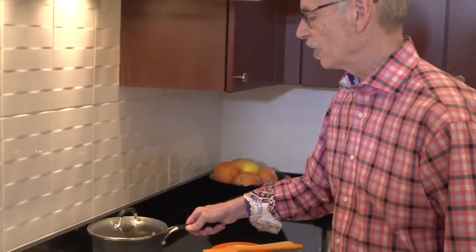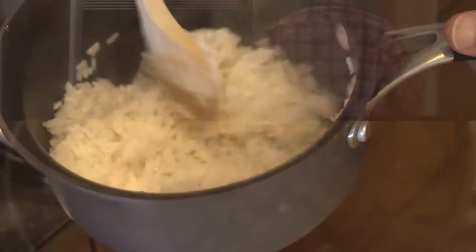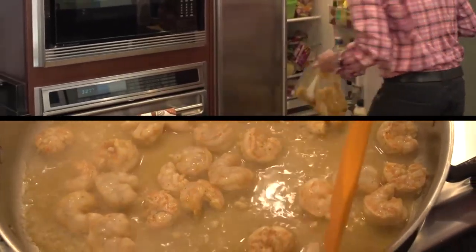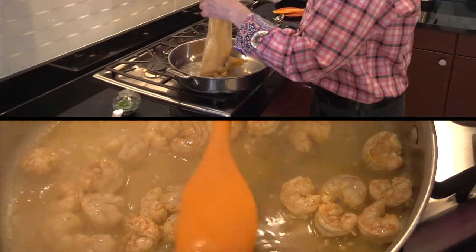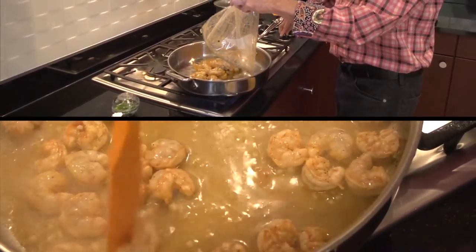Once the rice is cooked, it needs about 10 minutes to rest. That 10 minutes gives me time to pull the shrimp and the marinade out of the refrigerator and sauté it in a frying pan until the shrimp are done — which is just four or five minutes, that's all it takes.